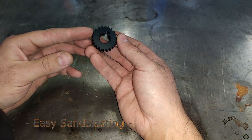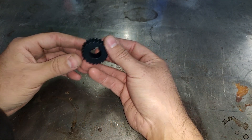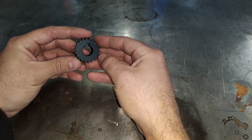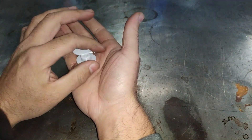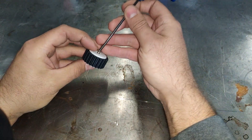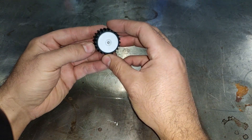Last year I was producing parts that looked quite similar to this one. The drawing called for a sandblasted finish but only to a certain diameter, and it had to be on the outside. It took me only one part to realize that masking this with tape wasn't an option. So what I did was create this tool, printed a bunch of them — they're quick to assemble — put them in the blasting cabinet and off you go.